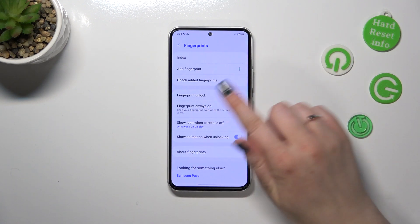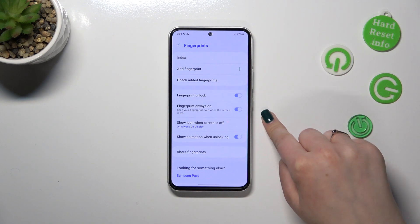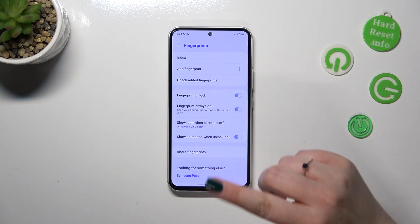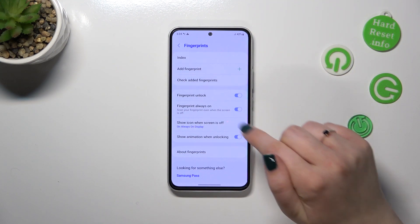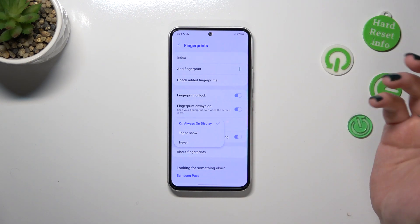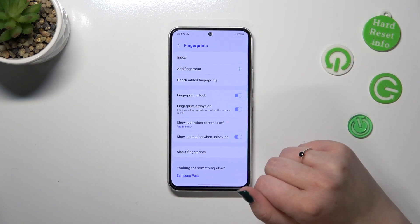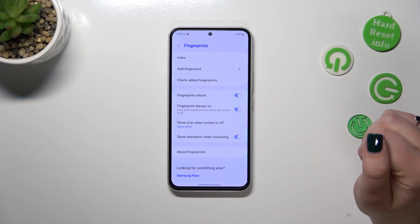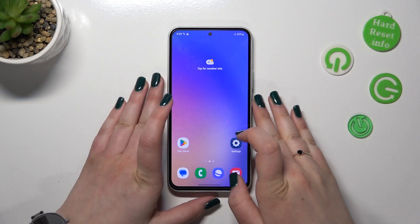Here you can decide what you want to use the fingerprint for — for example, unlocking the device. Fingerprint Always On simply means your device will always scan your finger even if the screen is turned off. You can show the icon when the screen is off, decide how you want to set it, and choose whether to show animation when unlocking.